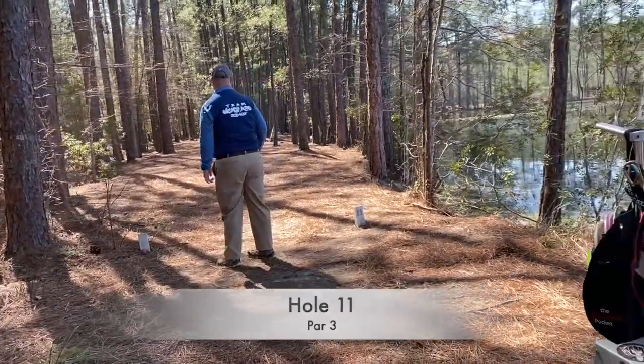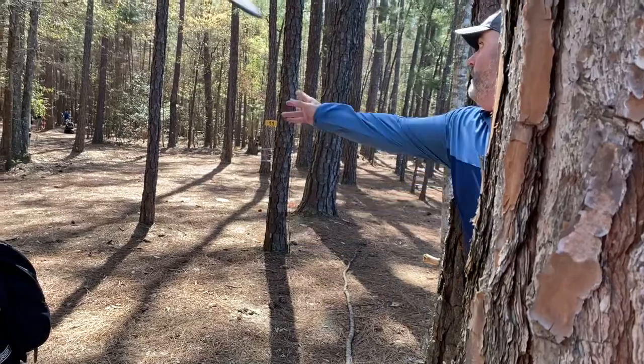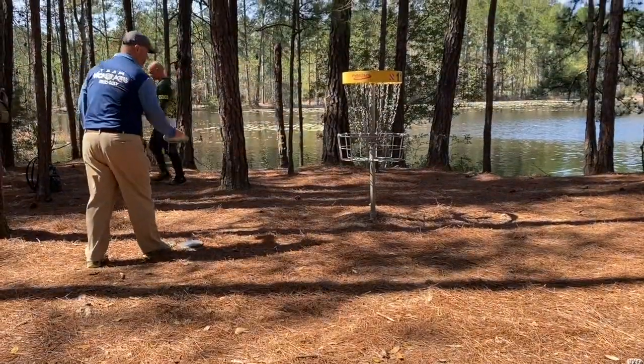Hole 11 — I had bad luck here. My rock hits off a tree and goes into the water. I was able to get it back though. But again, that's another bogey.